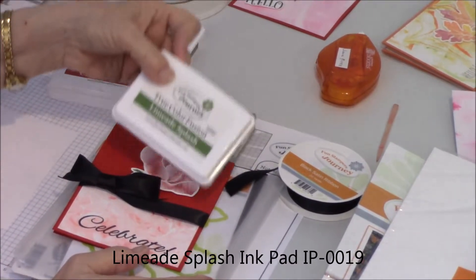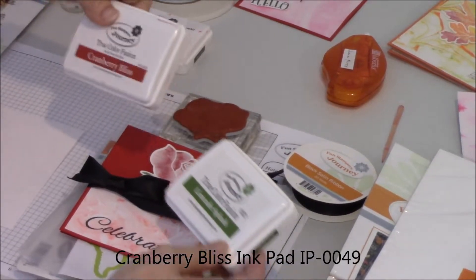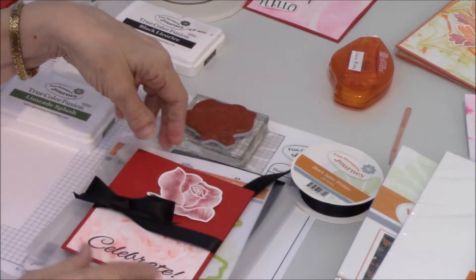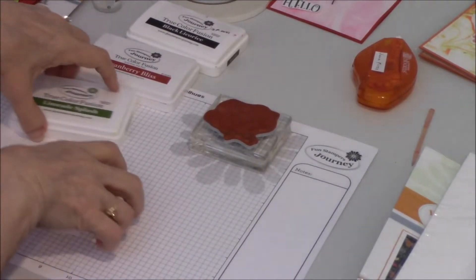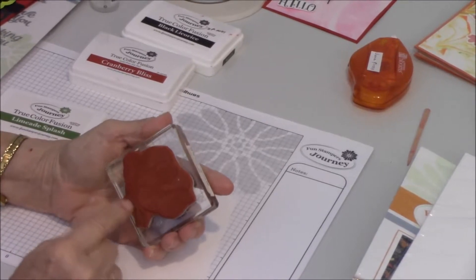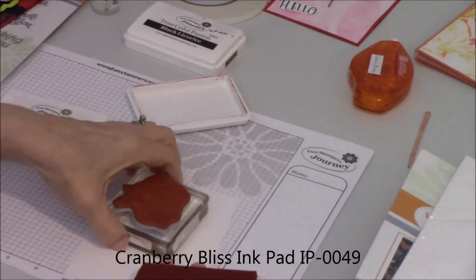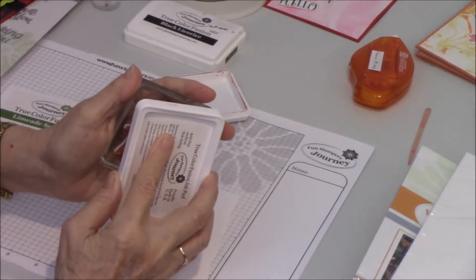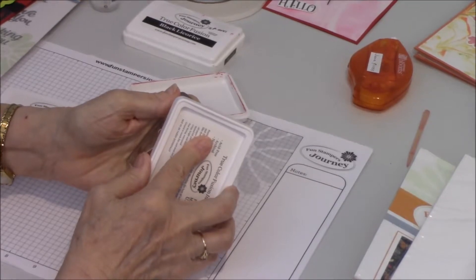The colors I used for my rose were limeade splash and cranberry bliss. I'm going to stamp one of the roses now. Here's my basic white card stock, and here is the rose stamp. You can see the rose is up here and the bottom part — the green part — is down here. I'm going to take cranberry bliss and very carefully line it up at the base of the flower, then ink the rose. I'm pressing on my ink pad to make sure that I have that rose well inked.